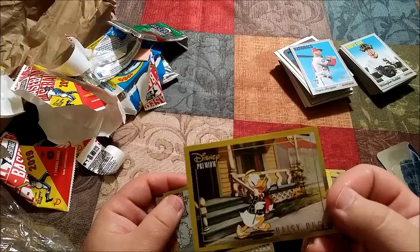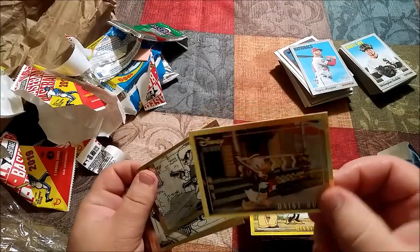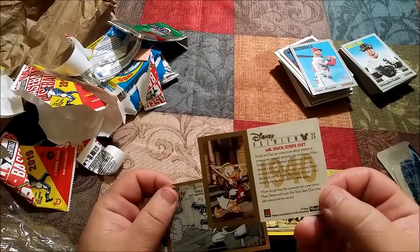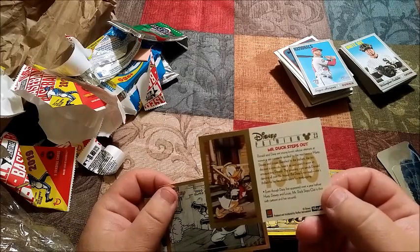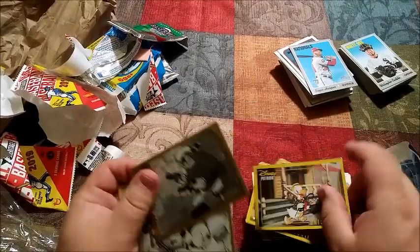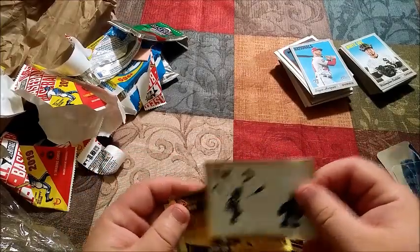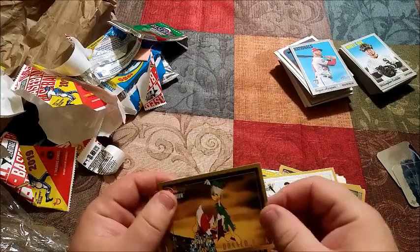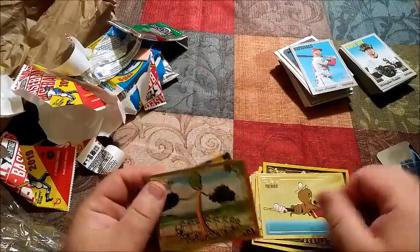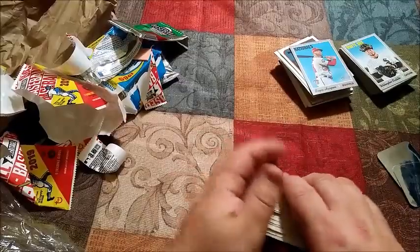It says Daisy Duck, but that's not Daisy Duck — that's Donald Duck, because Daisy would have some pink on her. It says 'Mr. Duck Steps Out' — Donald and Daisy are young lovers with attempts of romance. We'll put that away because we're keeping this show PG. Donald Duck again — Donald Duck, from what I've been told, is actually more popular than Mickey Mouse.